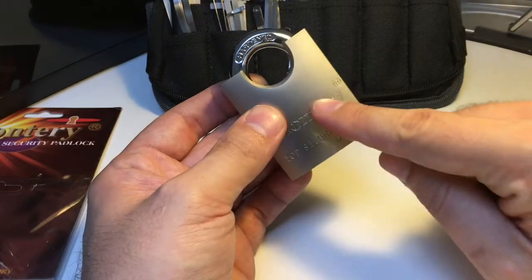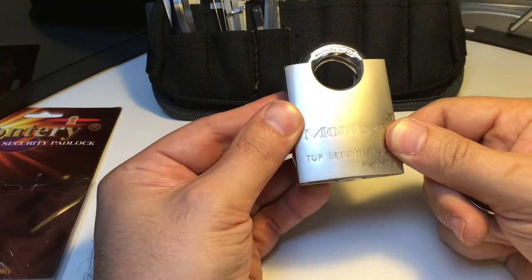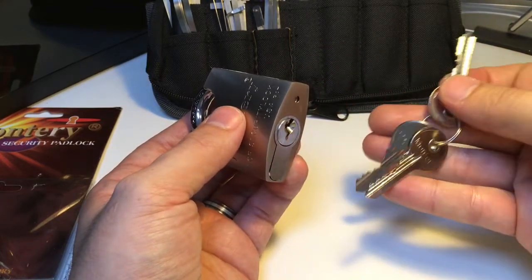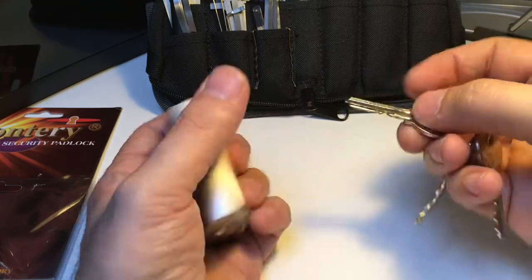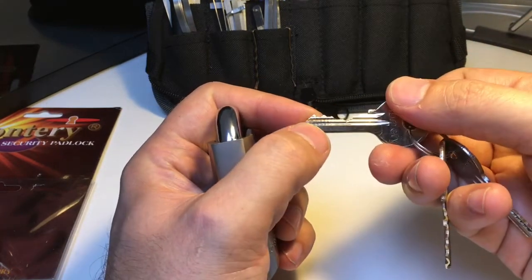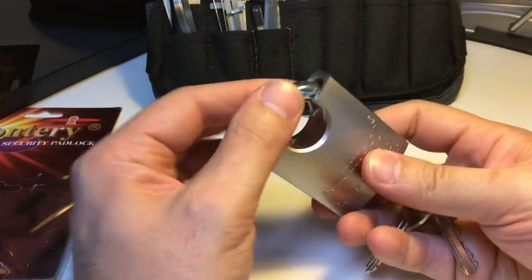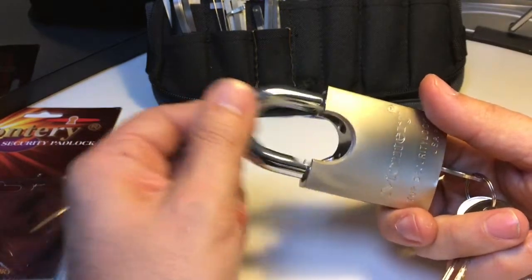So don't buy this padlock if you're wanting a re-keyable padlock — say to key it to your front door so you only carry one key. This isn't the lock for you unless you want to put some work in. Pete Restore's YouTube channel has him picking this lock. It comes with a standard key and it looks like a five-pinner.